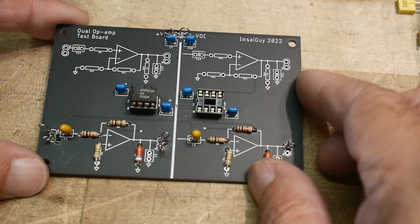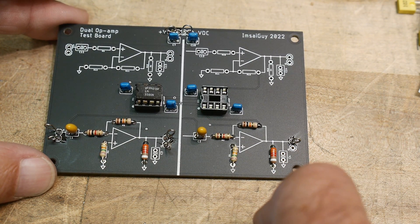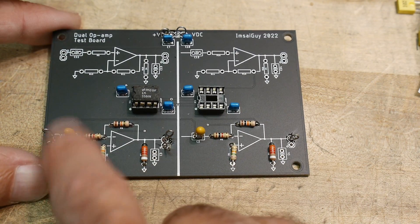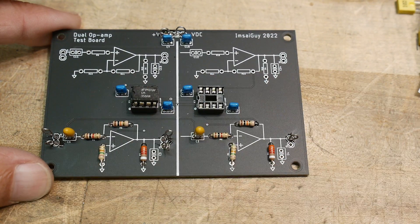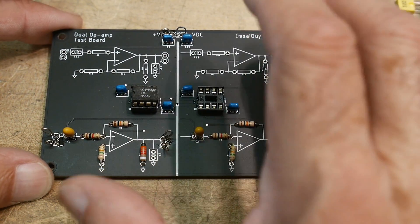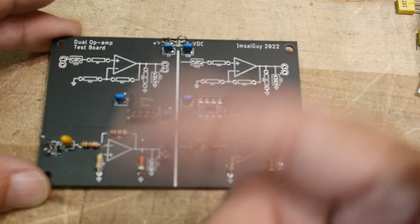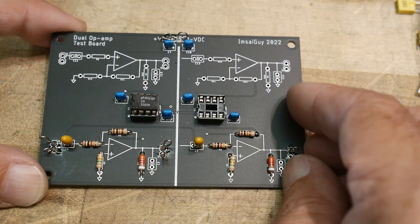Here's one where I've loaded just the bottom part. I've also AC-coupled the signal in — I put some capacitors on the AC signal input. I also wanted to have one board that ran off a single rail instead of a plus-or-minus rail.